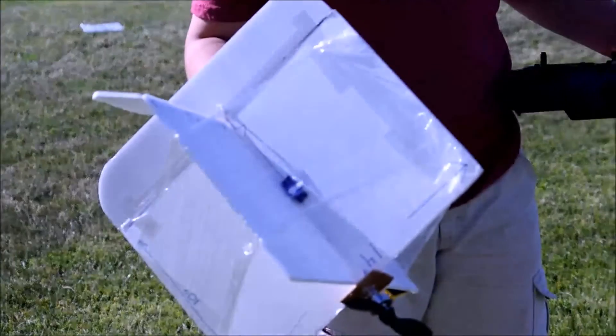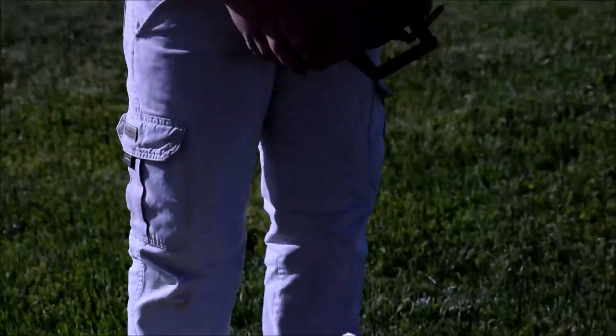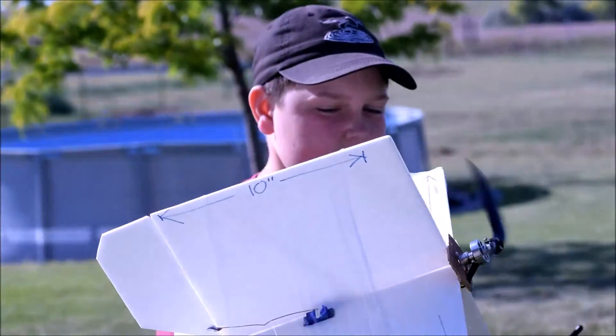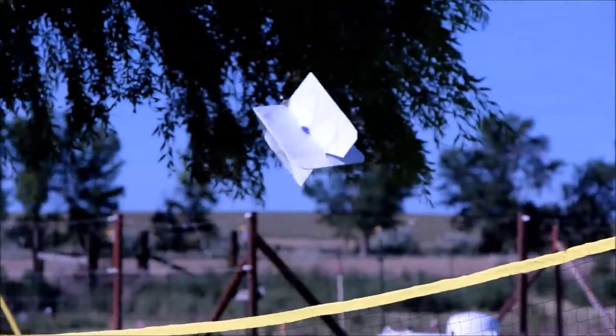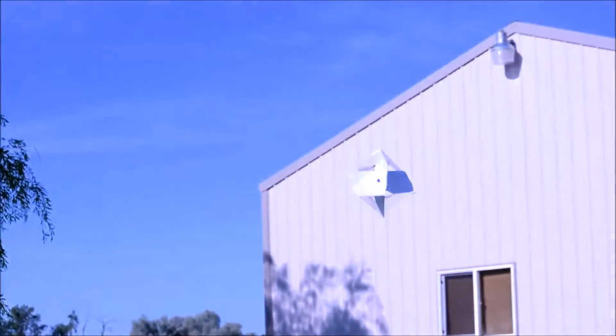Let's go Maiden! Now we're ready for a maiden flight. As you can see I have saran wrap on the outside — that's an option. Just take the saran wrap roll and wrap it around a few times and you should be good to go. Let me check my controls real quick. Now, you want to fly this plane on a calm day — it does not like the wind at all. It's actually a good indoor plane.